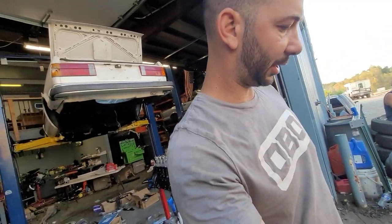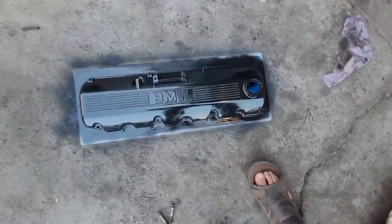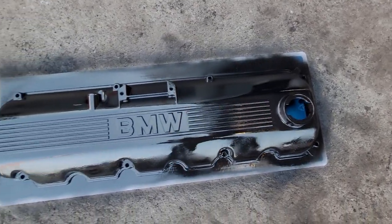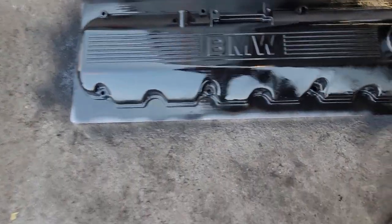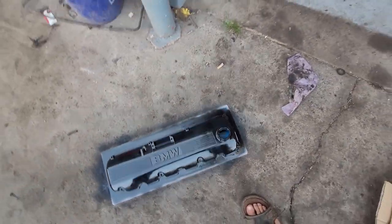Went ahead and did the coats on things — got three coats of the wrinkle black per the instructions. We'll see how it wrinkles up on its own. Actually, it's kind of doing a good job on its own right now. Maybe I won't even have to hit it with the heat gun — that looks sweet.